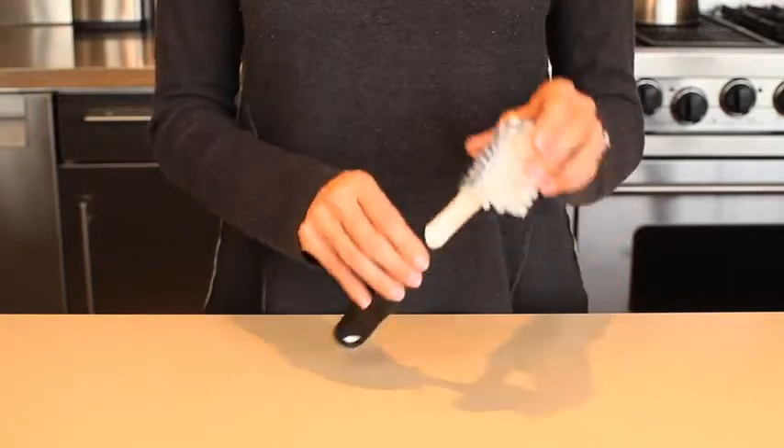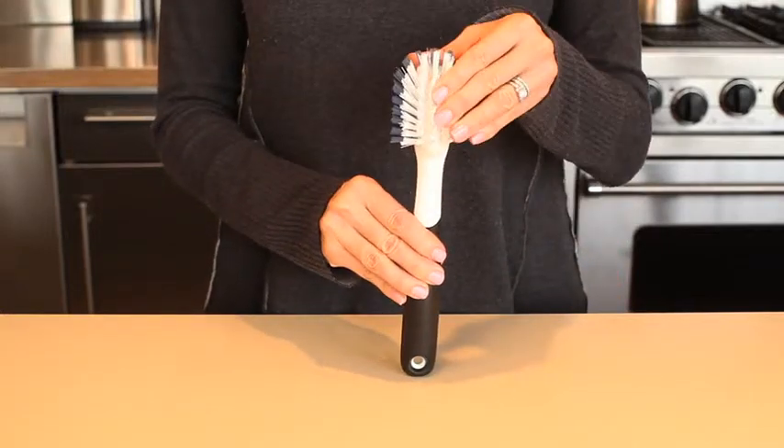At OXO, we are obsessive about details, even on items that are as simple as a dish brush. The OXO dish brush has durable nylon bristles that are safe for non-stick cookware.